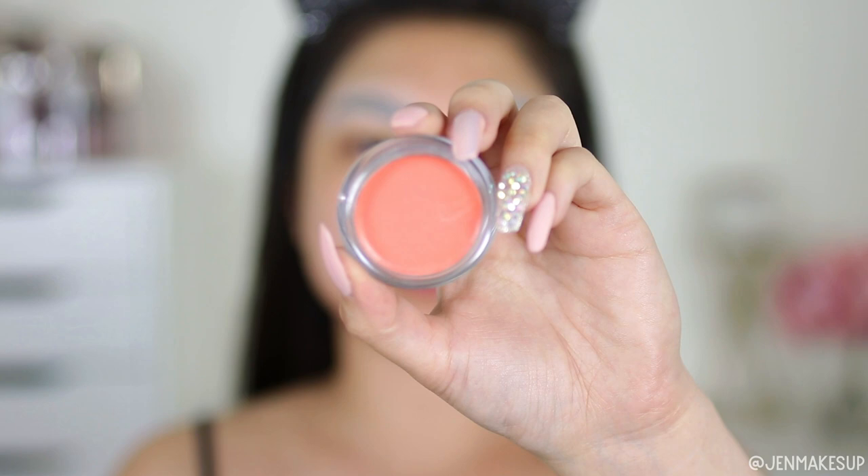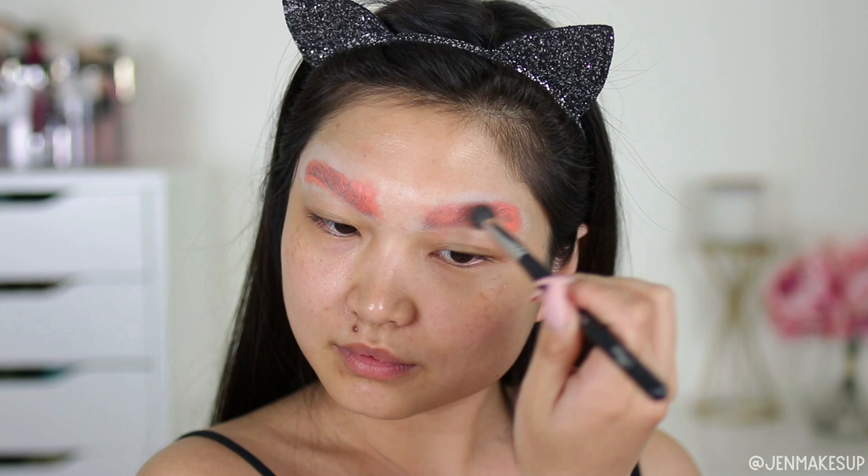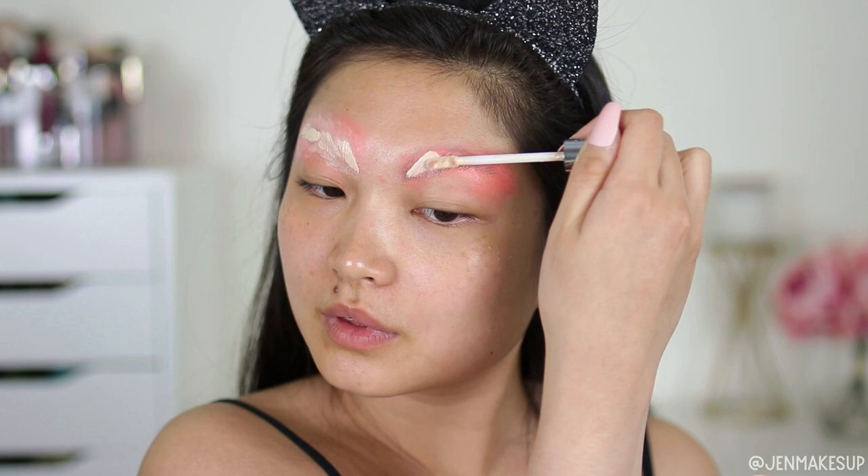I've got some orange blush — a cream formula — and I am taking a brush and putting this on my eyebrows so that the orange kind of cancels out my dark eyebrows. Then I've got some concealer I'm going to use to attempt to cover over that.